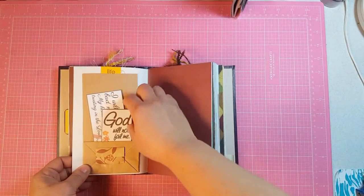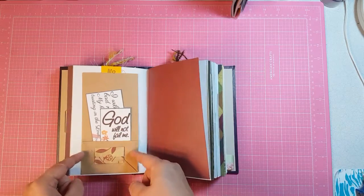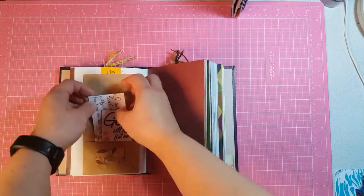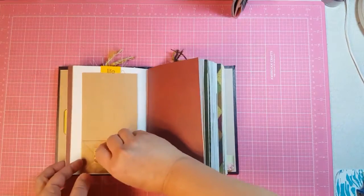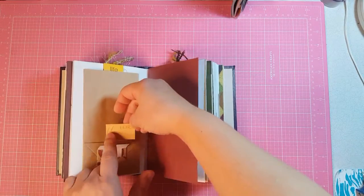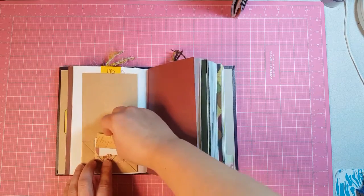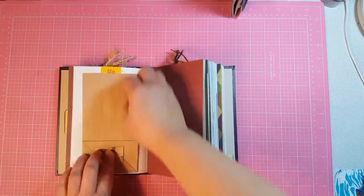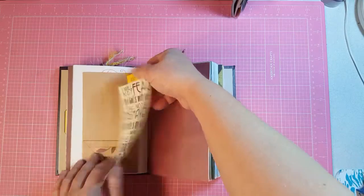This is a little paper bag and I glued down the sides of the little flap to put in these two journaling cards. Then this is a little envelope and it's got part of the paper pack that I used — it has little lines on the back. This pulls out and it's a journaling card.